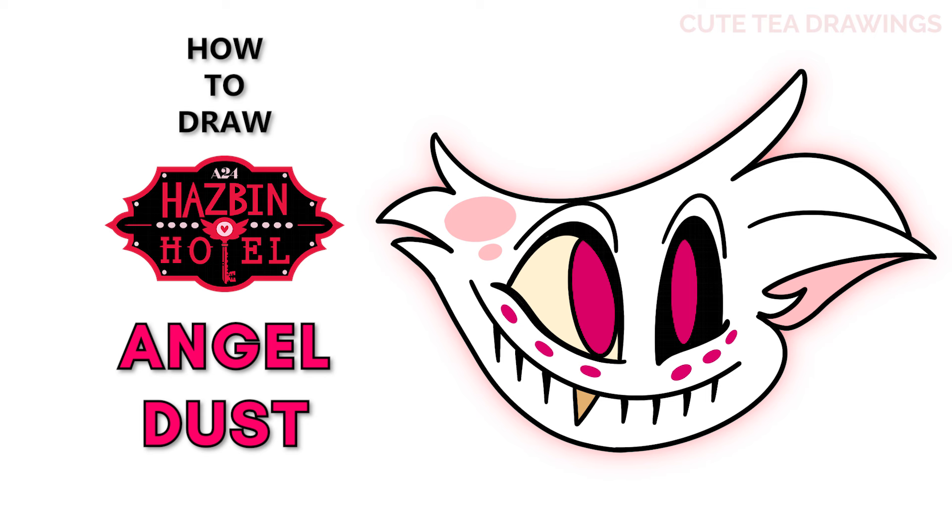Hey guys, welcome to Cute Tea Drawings! Today I'll be drawing Angel Dust from Hazbin Hotel. I'll be drawing on my tablet — you can also follow along on paper. Please remember to like and subscribe. Okay, now let's get started.